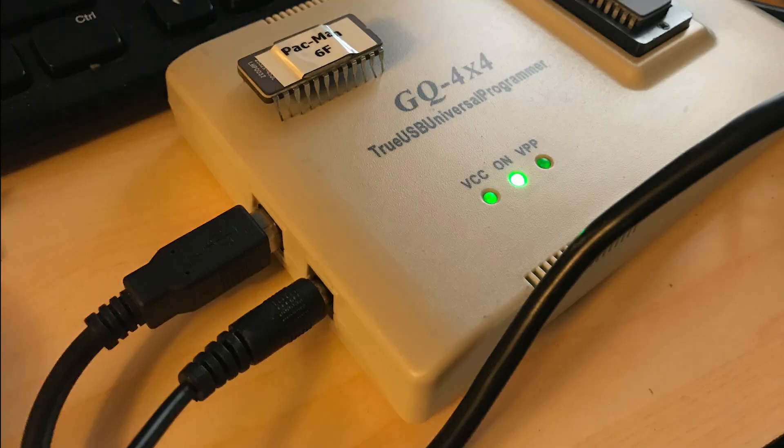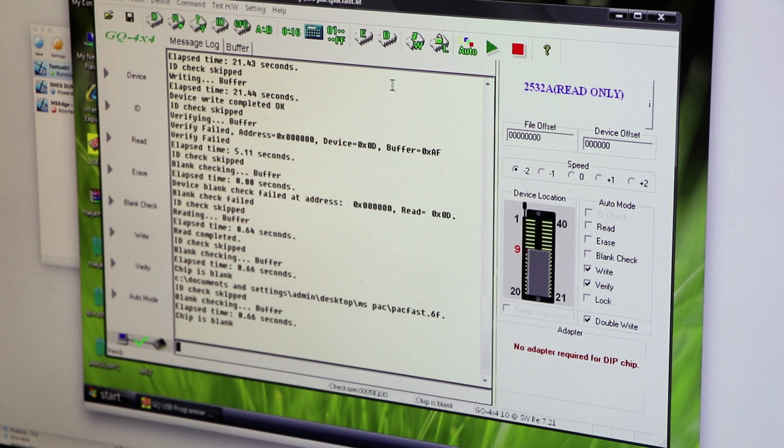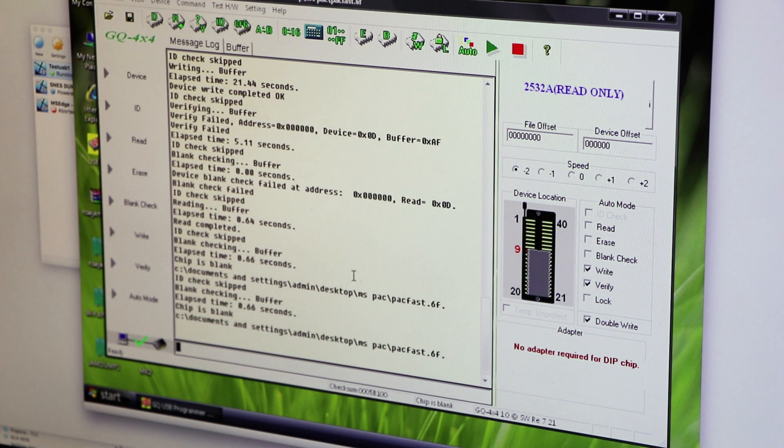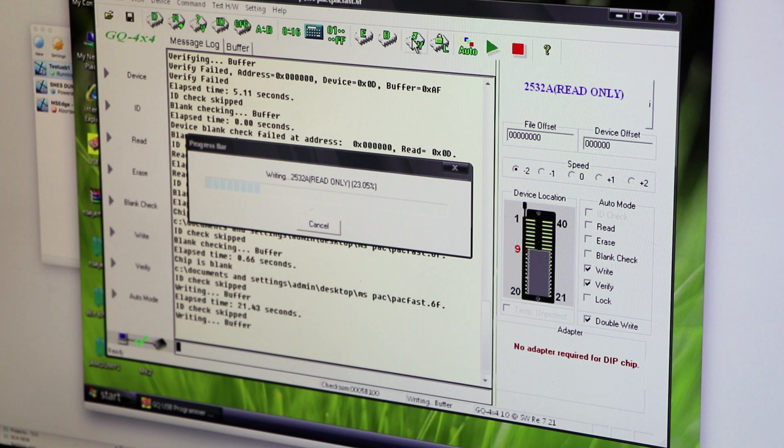This took me a while to figure out what was going on. It turns out you need to have the auxiliary power supply hooked up to the USB programmer. It works fine without it, but it's not supplying the proper voltage to properly write those chips unless you have the auxiliary power supply — a 5-volt DC power supply — plugged in. I had one lying around and plugged that in. So if you have all these things correct: speed set to negative 2, auxiliary power supply connected, and using 2532A even though it says read-only, then you can go ahead and write and it should work fine. It is possible to write 2532As on this device — you just have to keep all those things in mind.